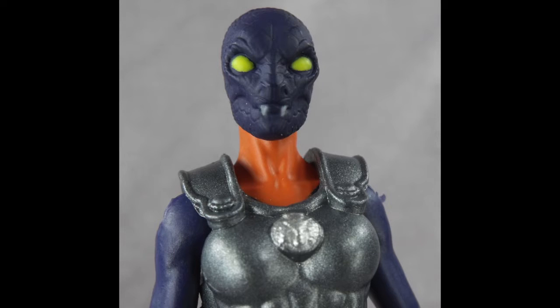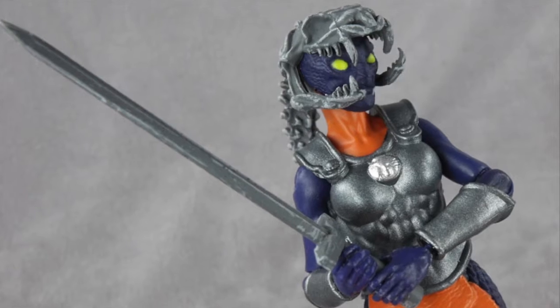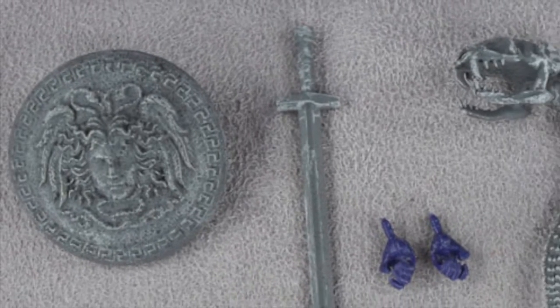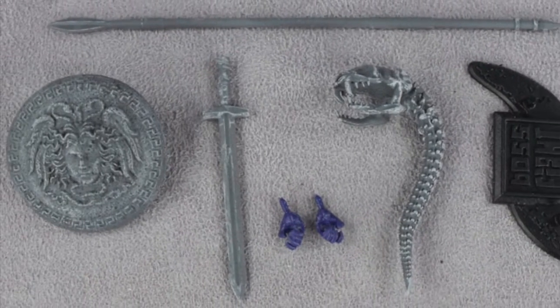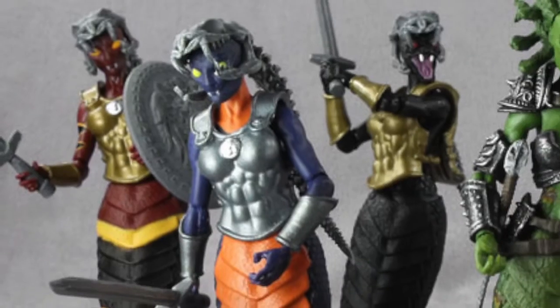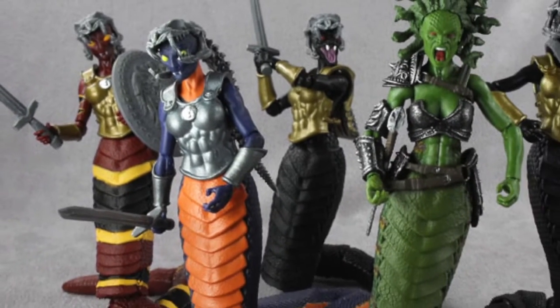What sets her apart from the others is the incredibly striking purple and orange deco. Who would have thought those colours would have worked together? Boss Fight, obviously. In terms of accessories, there's nothing here we haven't seen before: a sword, snake skull helmet, shield, a spear, figure stand, and a spare set of hands. The figure is an awesome addition to the Gorgon horde and looks incredible with the rest of her species.